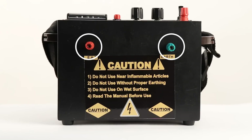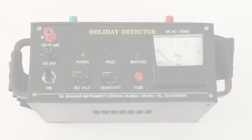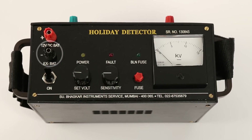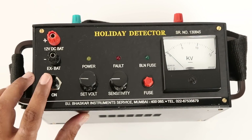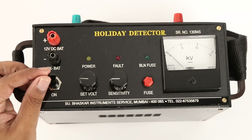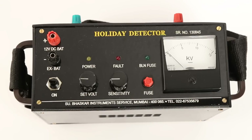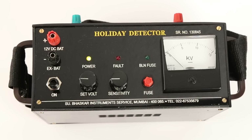This is the top panel of the holiday detector. Red is the positive and black is the negative terminal for an external battery at 12 volt DC. The power switch has three positions: the upper one is for external battery, the middle one switches the device off, and the lower most is for internal battery.